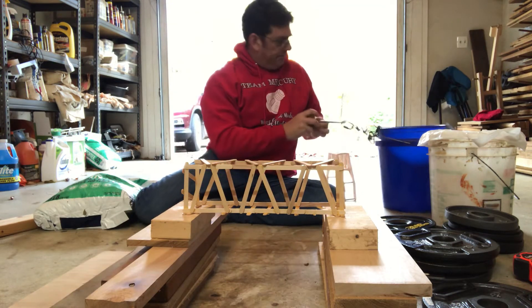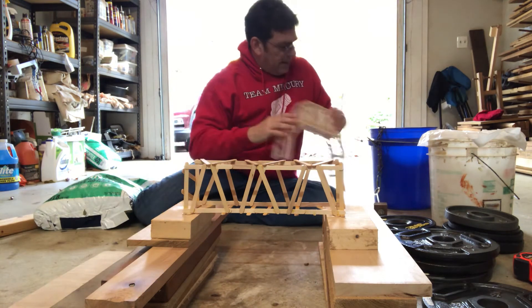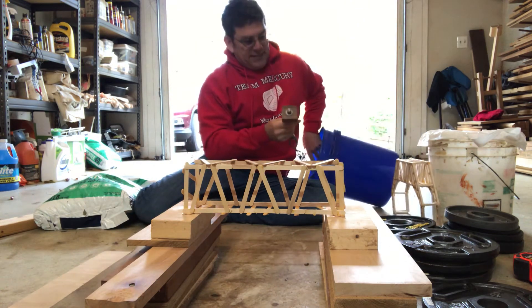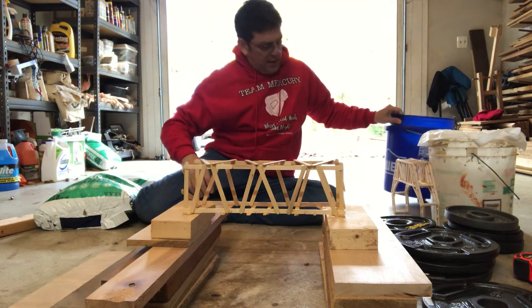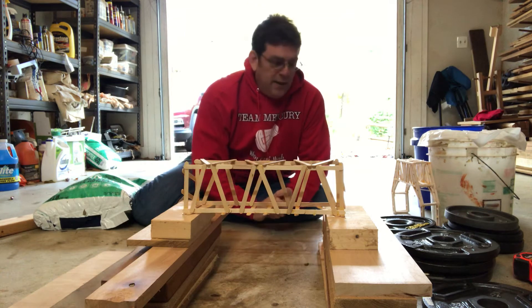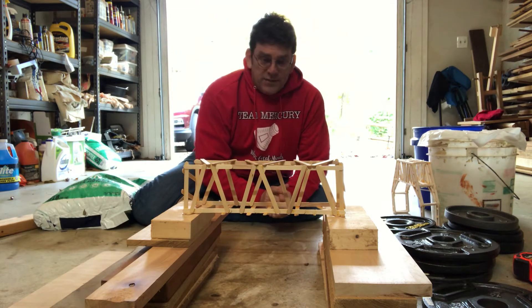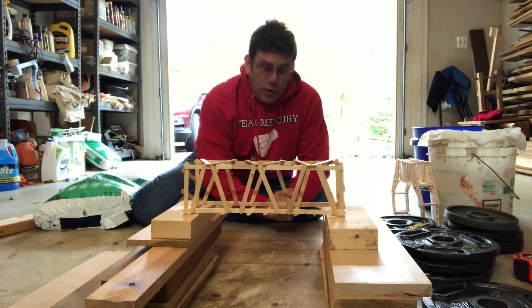Typically in class we build bridges like this out of balsa and we tested them with a bucket that would hang on the top of the bridge and we put sand in it until they broke. That's a little more complicated, so what we're going to do is I'm just going to put weight on top. It doesn't matter because what I'm going to do is use just a household bathroom scale to weigh myself and then weigh the weight that it holds.